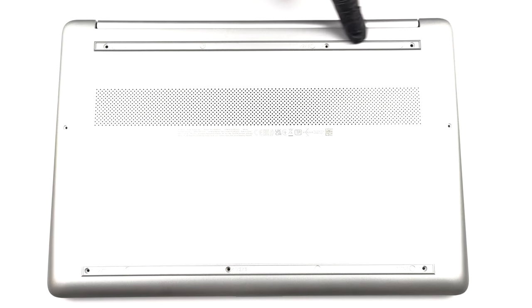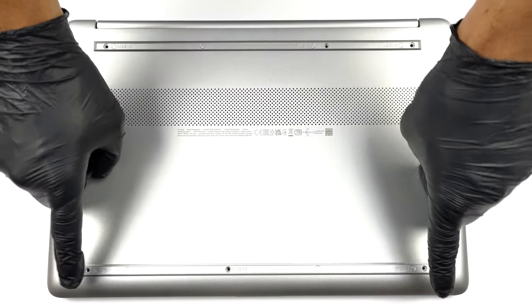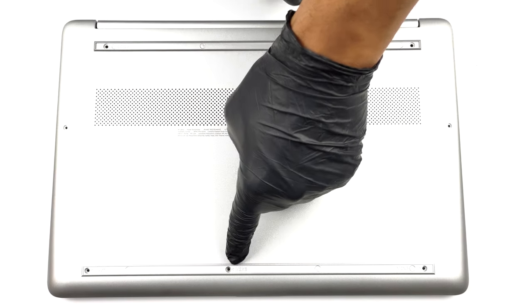Hello, this is Laptop Media, and today we will show you how to open the HP 15s and what's inside of it.